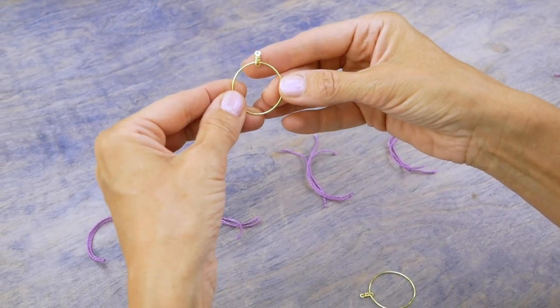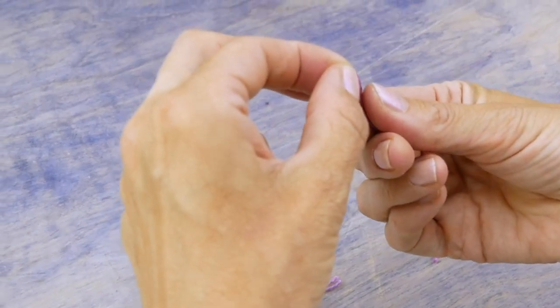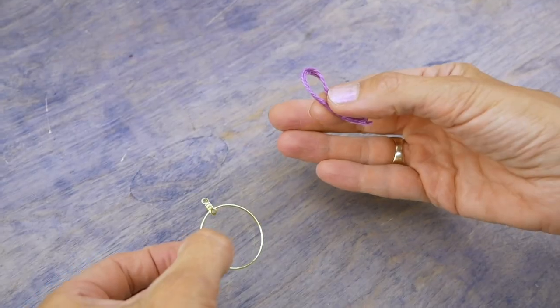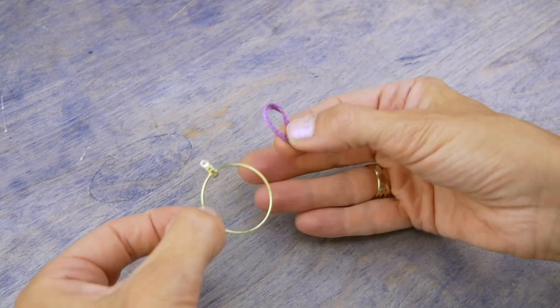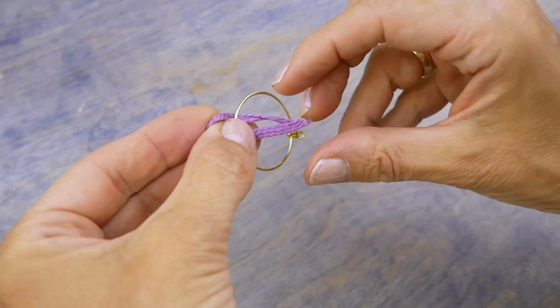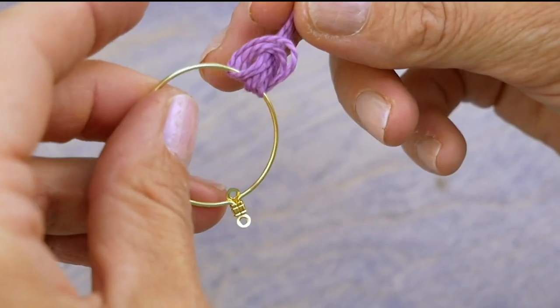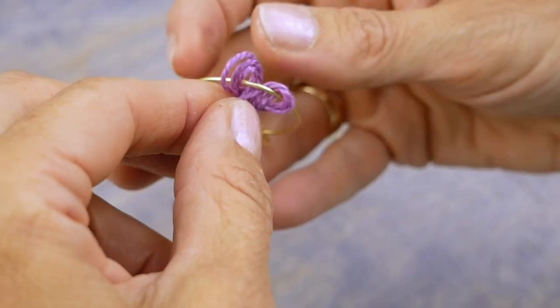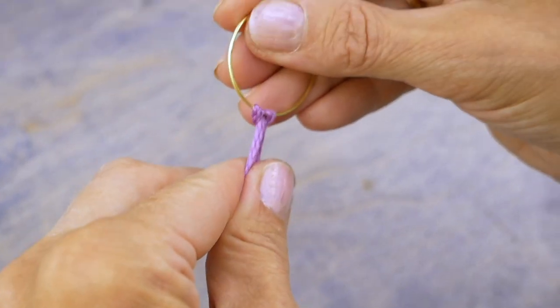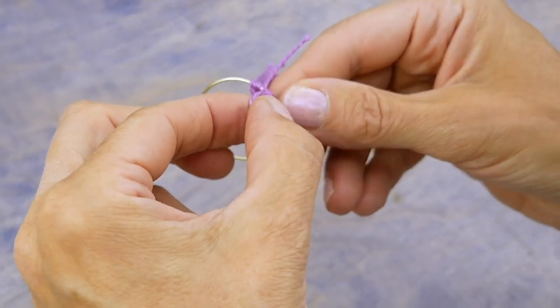Take a ring hoop and one group of three strands. Fold the strands in half to make a U-shape with the group. Place the U behind the hoop then pull the ends through the loop from the front. Repeat for the remaining groups.